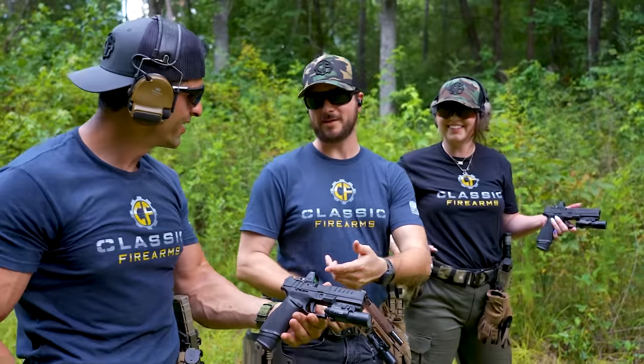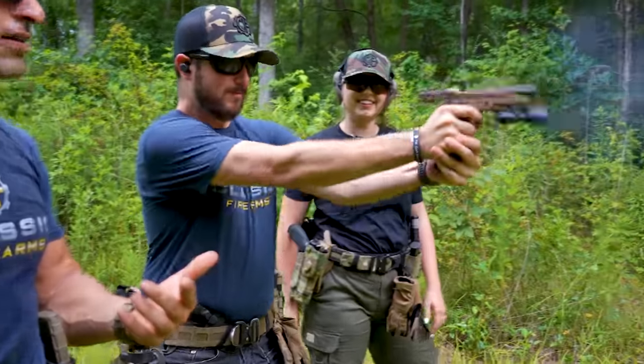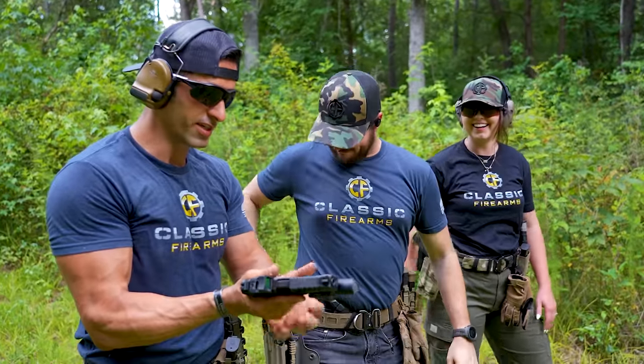Wait, is it modular? Yes! I mean, that looks just like a SIG. Are you sure, bro? Damn, malfunction. Maybe it's not a SIG. Well, a SIG wants to be this but can't be. Let's talk about the Springfield Armory Echelon.